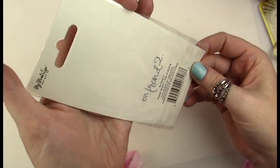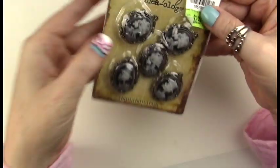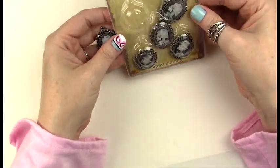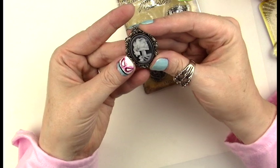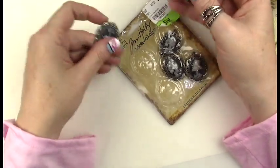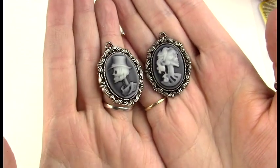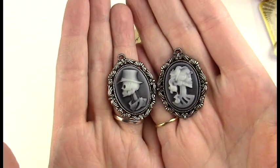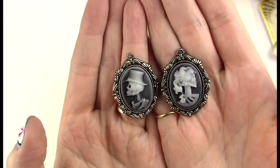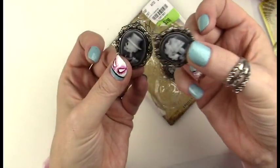Look at these — I've always wanted them! These were in the clearance at Tuesday Morning. It's a pack of five little brooches: one male, one female, and a bird — they're all skeletons, so they're super spooky and great for Halloween. They seem to be metal, so they're pretty sturdy. I'm going to do my best to incorporate them into a costume for one of my dolls.